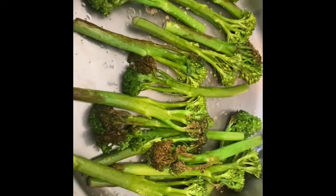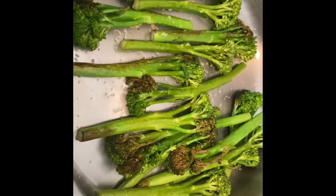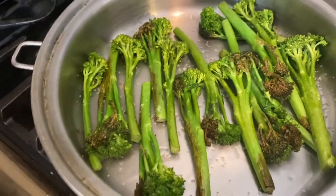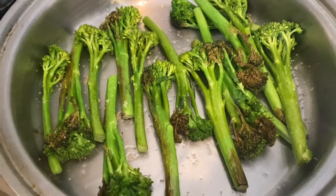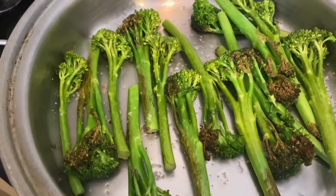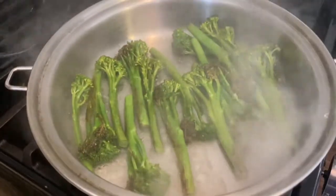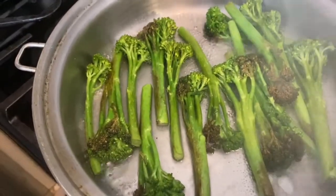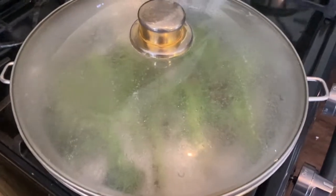After about four minutes, just enough to pick up some nice little char, I've turned everything over and we're going to keep going another four or five minutes. About eight minutes in now — I'm going to give it a splash of water, then cover it up and let it steam for about three or four minutes.